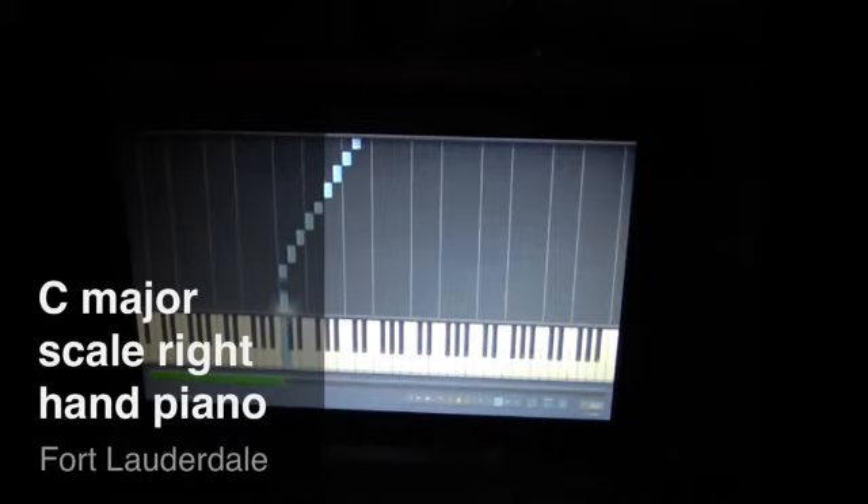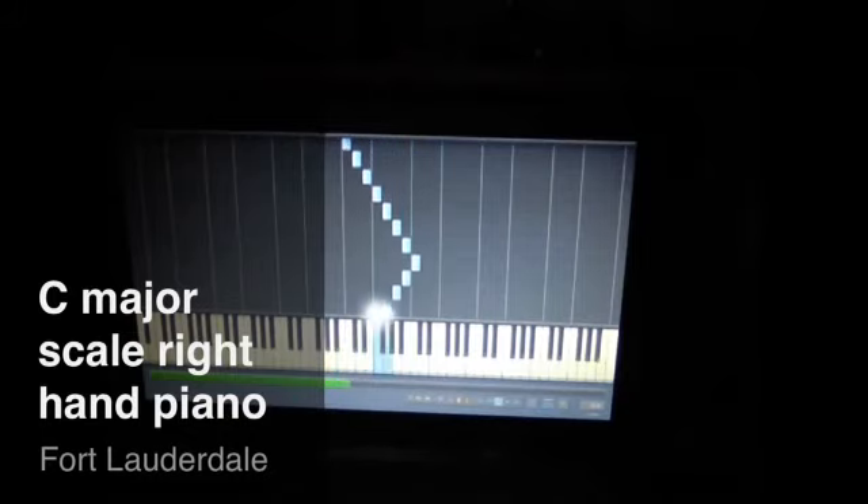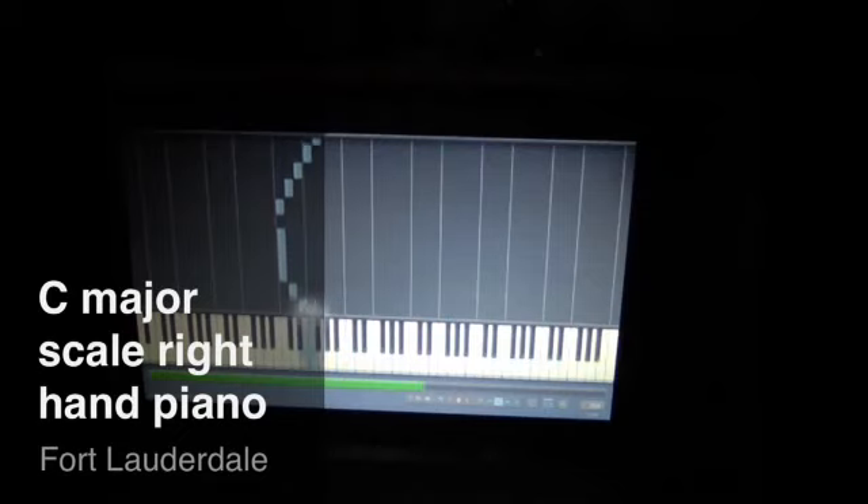Let's do that again. We're turning on our thumb. Thumb, 2, 3, thumb, 2, 3, 4, thumb, 2, 3, thumb, 2, 3, 4, 5, 4, 3, 2, thumb, 3, 2, thumb, 4, 3, 2, thumb, 3, 2, 1.